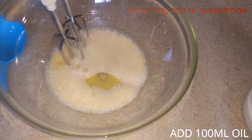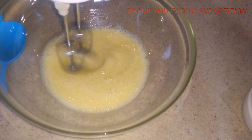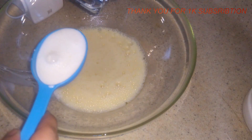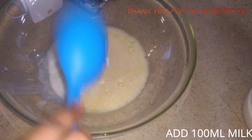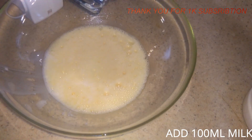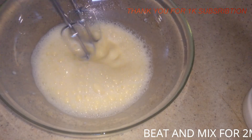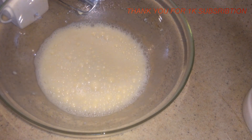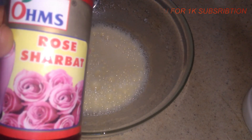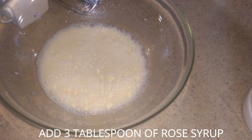Mix this up together. Use about 50g of fresh milk. This is the rose syrup that we use — the home centre brand. You can use 3 tablespoons of rose syrup.